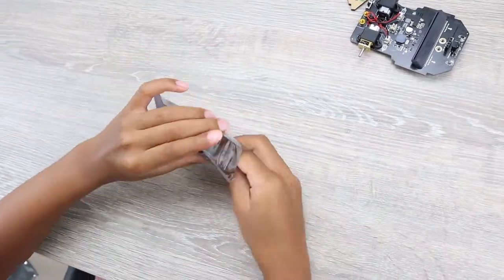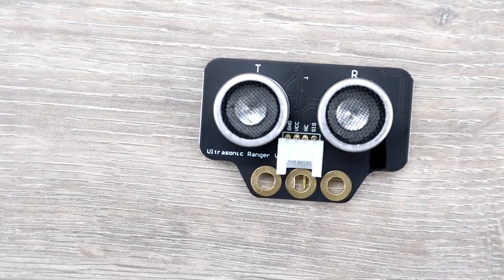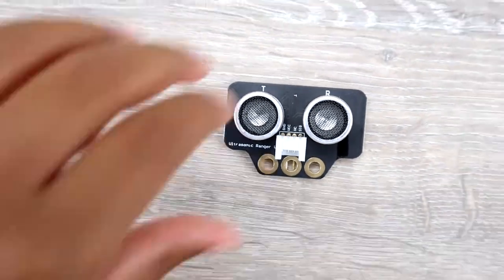We have one part left, and that's the ultrasonic sensor. The ultrasonic sensor can be used to prevent your car from crashing into objects.